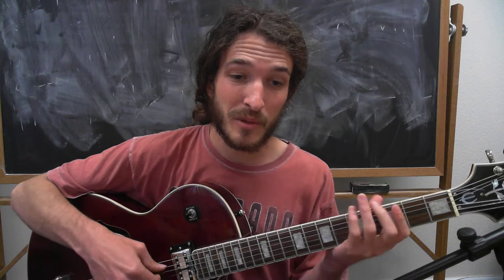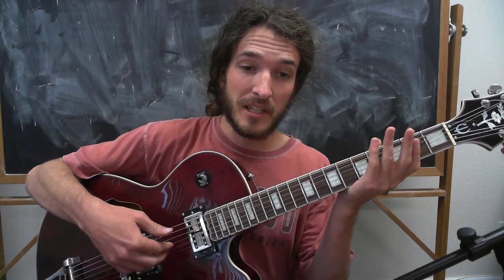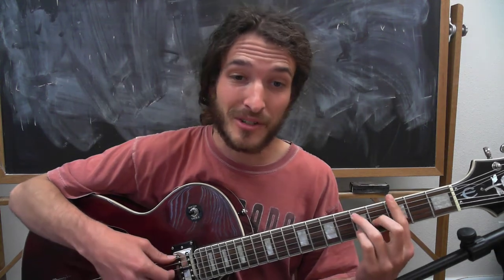Then we're going to switch to our 4 chord. The thumb is going to play between the A and D strings, and these 3 fingers are going to go up to the G, B, and E strings — whereas before they were on the D, G, and B. So we move those fingers up, and we play 2 measures of that, then back to 2 measures of the 1.